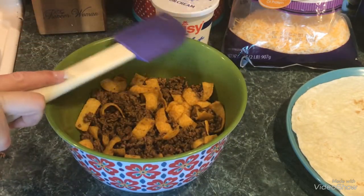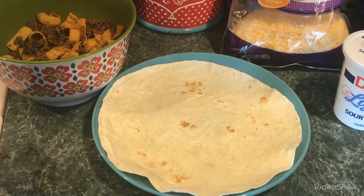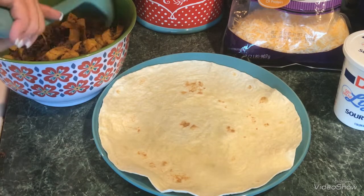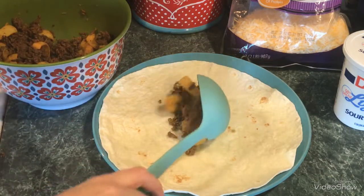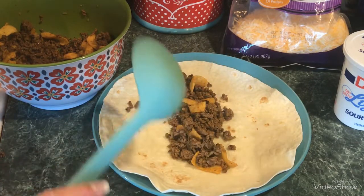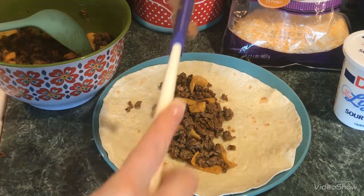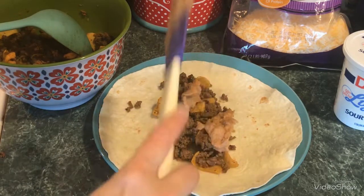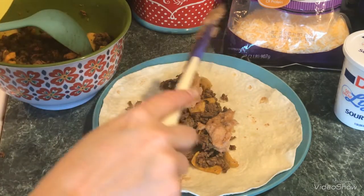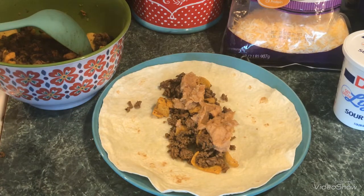Now to assemble the burrito on the tortilla. I'm going to use my KitchenAid ladle and put down a good mix of the meat and Fritos — that looks like a good amount. Now I'm going to add the refried beans using the rubber spatula and just lop it on there. The refried beans are now on it — sorry about the background noise, my family doesn't realize I'm making a video.